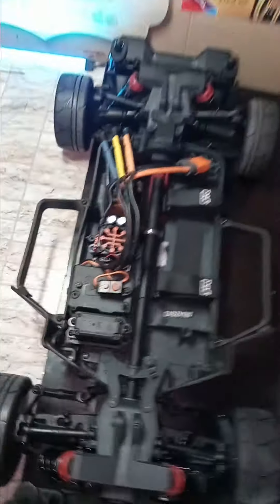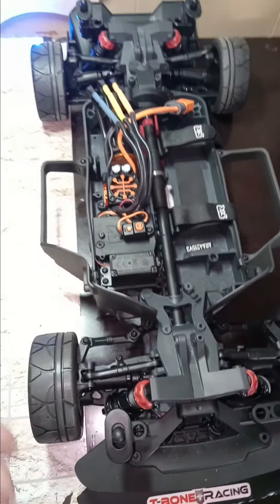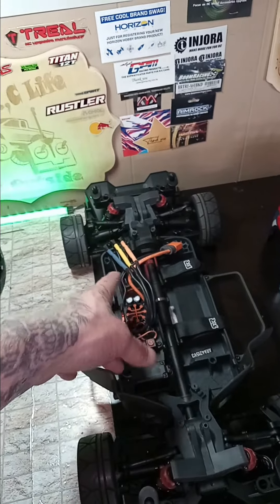I upgraded this one to the Spektrum Forest system. Took the tires off of this one and added them here, and put the Hoons on the actual BLX. This one's got a little different gears — I haven't put the speed gear in yet. This one's running a 50 tooth and a 26 tooth, so it's pretty fast — leaving black burnout marks on the floor last night testing it out.